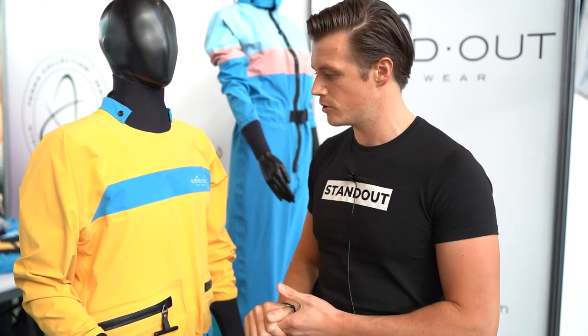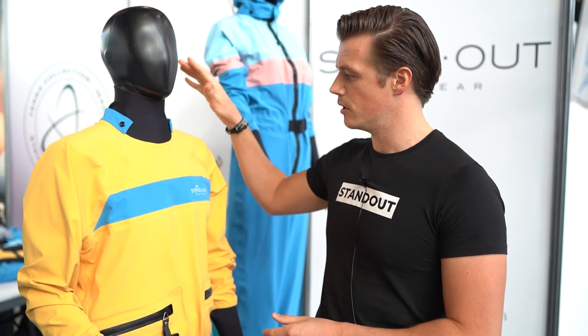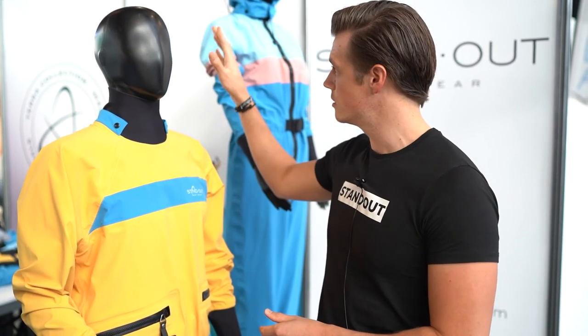The dry suit will be available from mid-October, so actually very soon. That's it about our new BORA dry suit, part of our new Terra collection — thank you so much for watching.